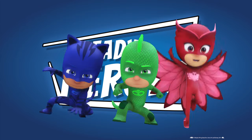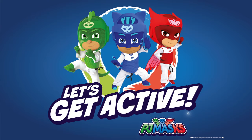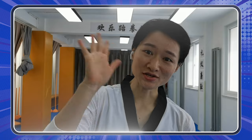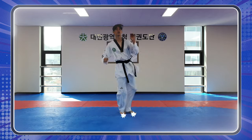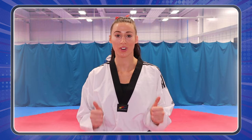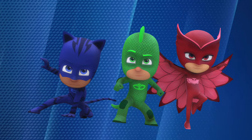Are you ready, heroes? Ha ha, then let's get active with PJ Masks and the World Taekwondo! It's time to be a hero!